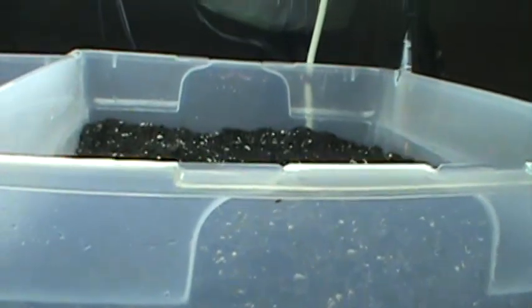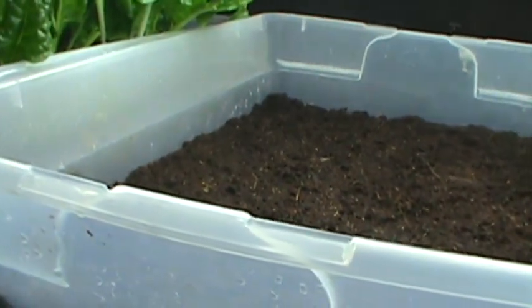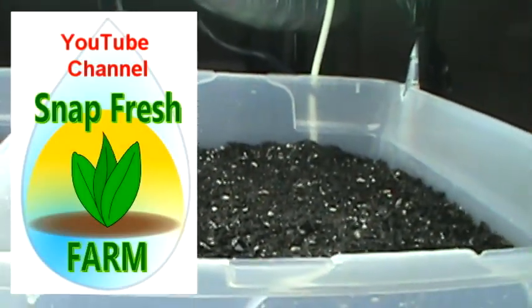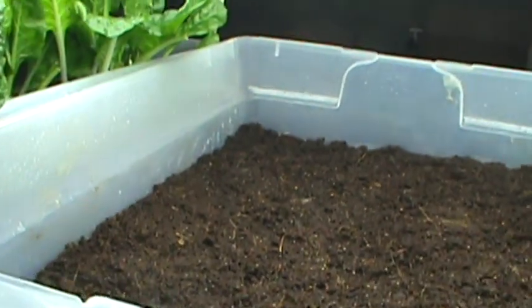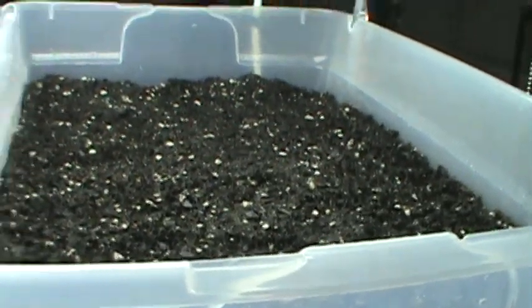We'll see how these bins do and we'll do an update. Thanks, have a good day, and subscribe to my YouTube channel, Snap Fresh Farm. You'll see updates in your notifications so you can check how the growing is going in the coconut coir and also the soil. Take care, bye.